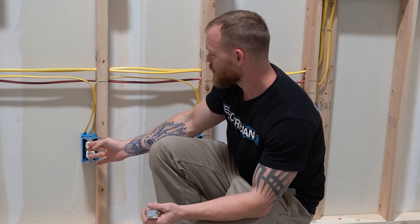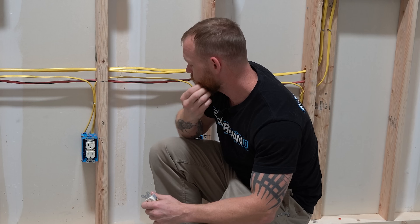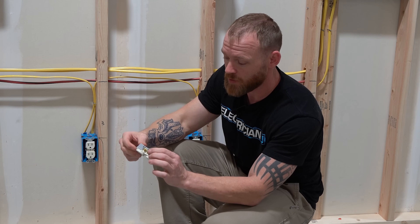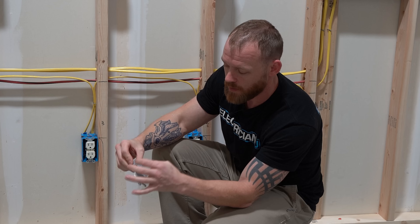A receptacle is hooked up with conductors coming in. You usually have a hot coming in and a hot going out, so that's why you have two terminals. You've got a terminal for the two conductors that come into the device and the two that go out of the device.